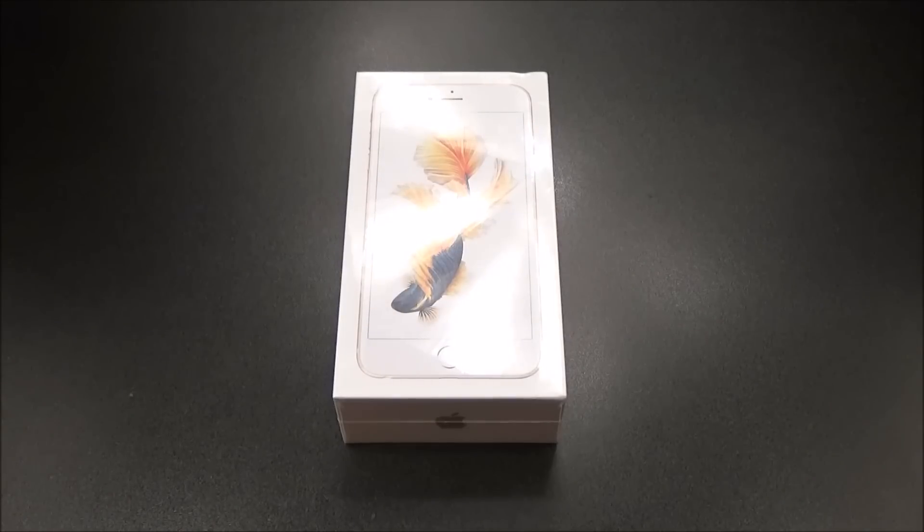The phone is running iOS 9, upgradable to iOS 9.02. On the rear you got a 12-megapixel shooter with dual-tone LED flash that shoots 4K video, and they added optical image stabilization — that's a huge upgrade right there. On the front you got a 5-megapixel camera that shoots 720p video at 240 frames per second. The battery is 2750 milliamps, non-removable, no fast charge. They upgraded the body to 7000 series aluminum, so bending is no longer a problem. The phone has the traditional iPhone fingerprint scanner and you do get Apple Pay.